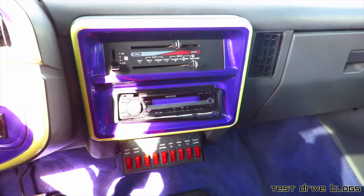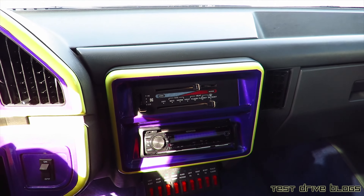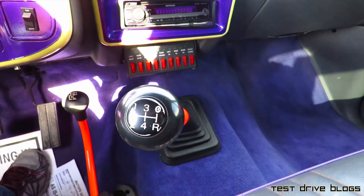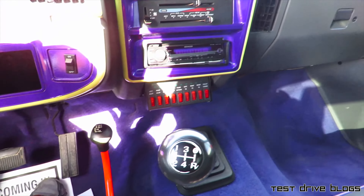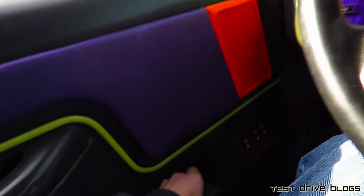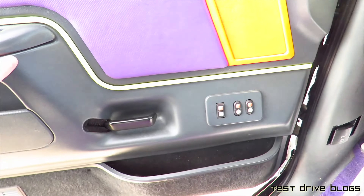There's a bunch of switches for all of your auxiliary lights, a 5-speed manual of course, and a 4WD transfer case down there. Let's go ahead and check out the outside.